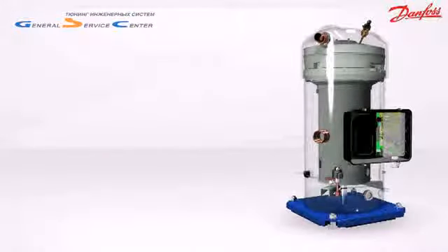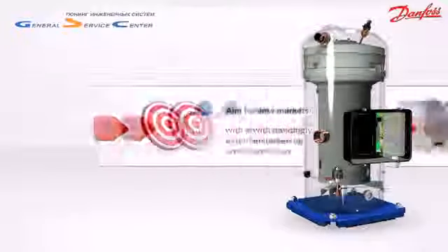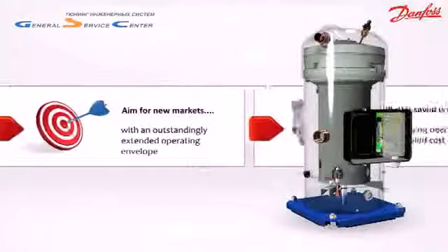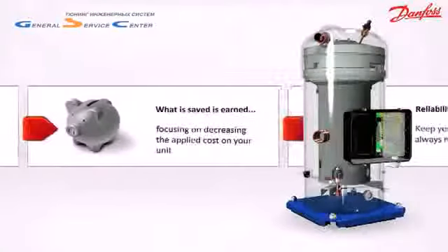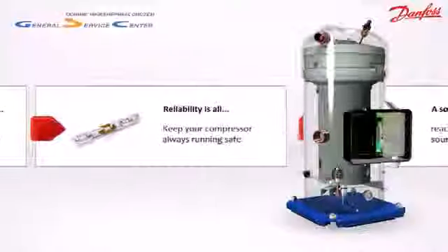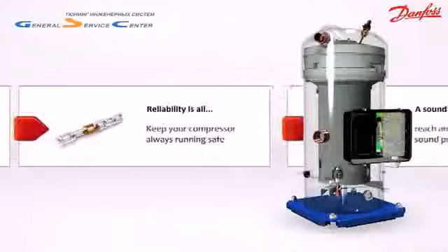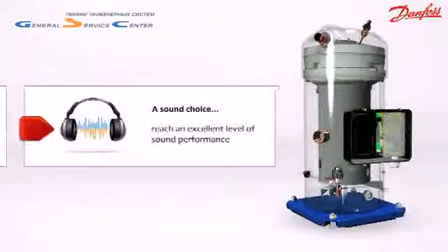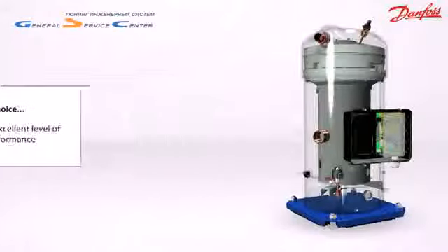Keep in mind the four main benefits of the PSH compressor: extended operating envelope, best applied cost, high reliability, and a low sound level. Performer scroll compressor PSH series — the right solution for heating and cooling in extreme conditions.